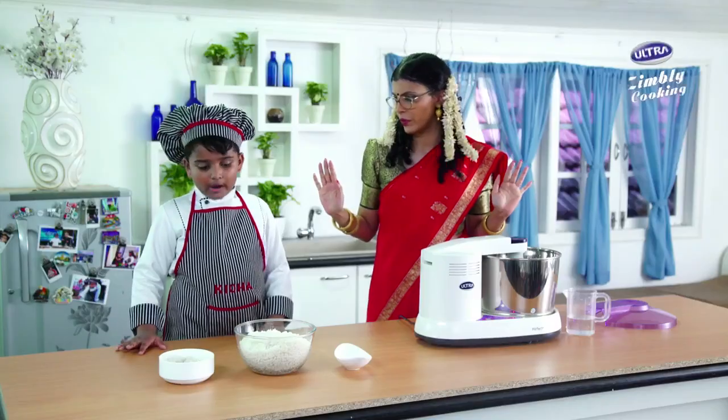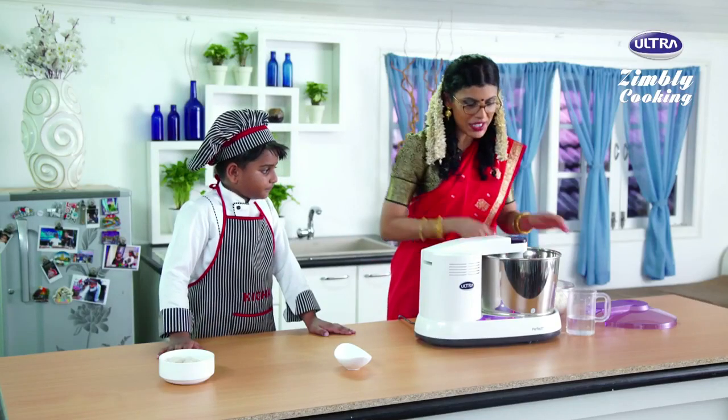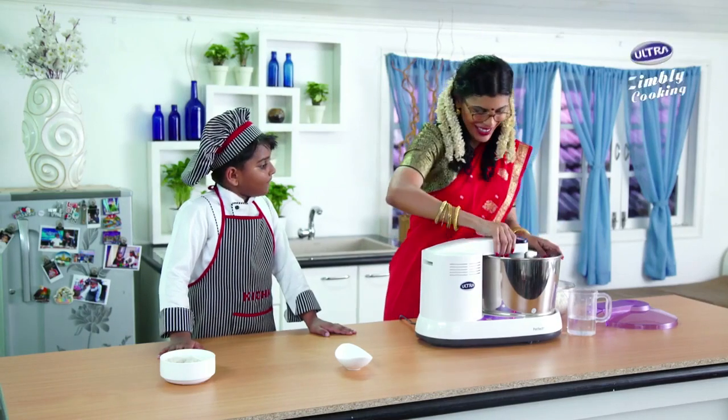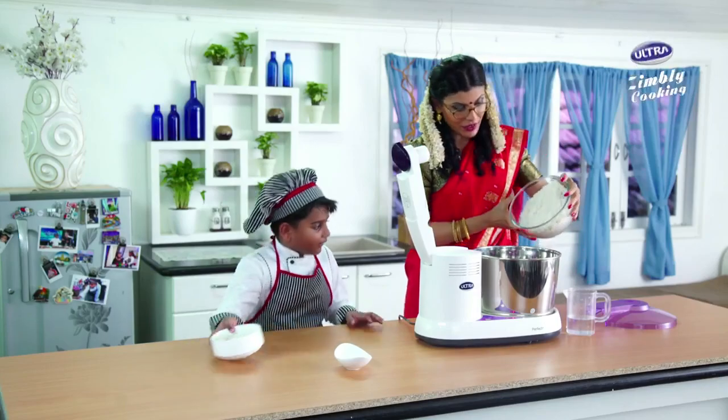Now we are going to make idli rice and rice milk batter — a batter mix. One second, you better unlock it. It's okay, it's a good idea if I unlock it. Open it. I will put this on it, then put the whole thing.